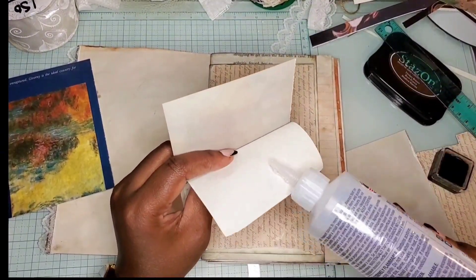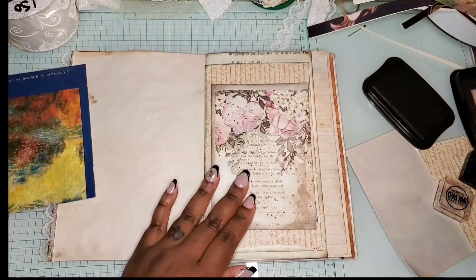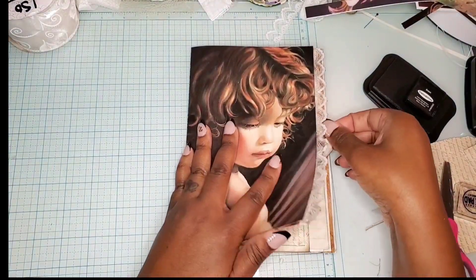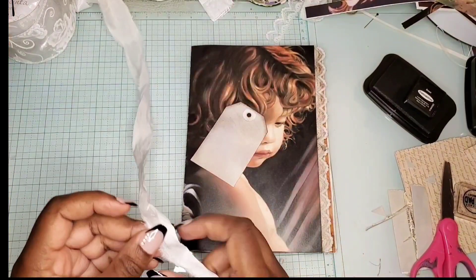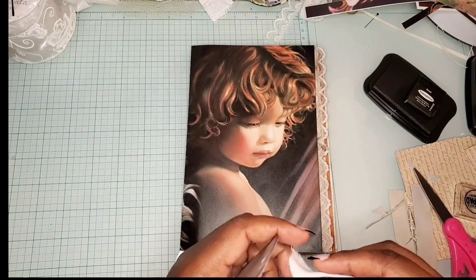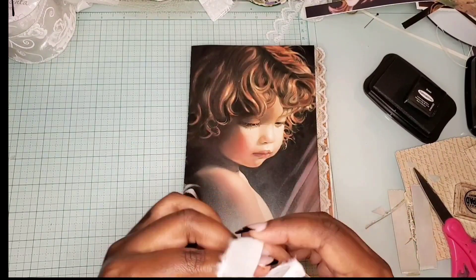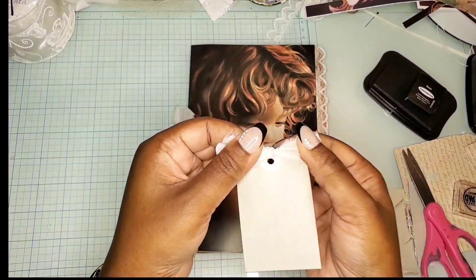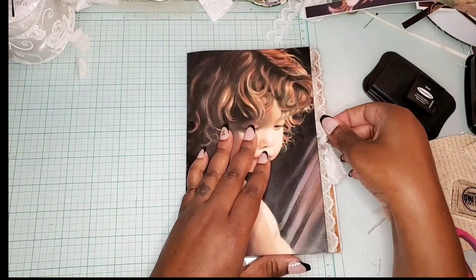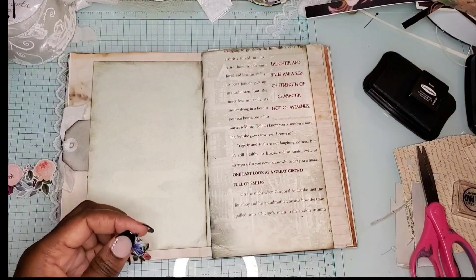I'm doing my best even though that is not my strong suit, but I think at the end of the day it's really about creating beautiful things — just creating beauty. I decided this page was missing something and thought I'd add a tab there. Once I've got it I'm going to go ahead and glue it down, making sure it sticks out a little bit — and done.